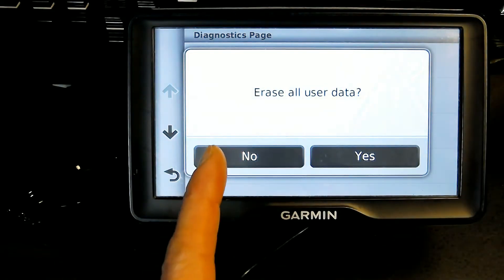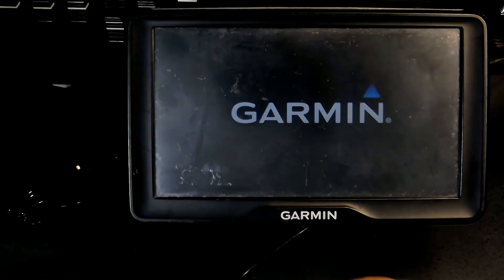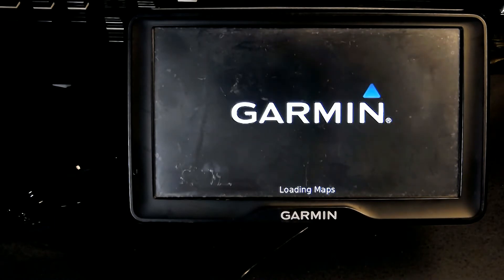It will say 'Erase All User Data — Yes or No.' You click on Yes. The unit will basically restart and reload without anything on it as far as your personal information goes. We have to wait for it to complete its reloading cycle.